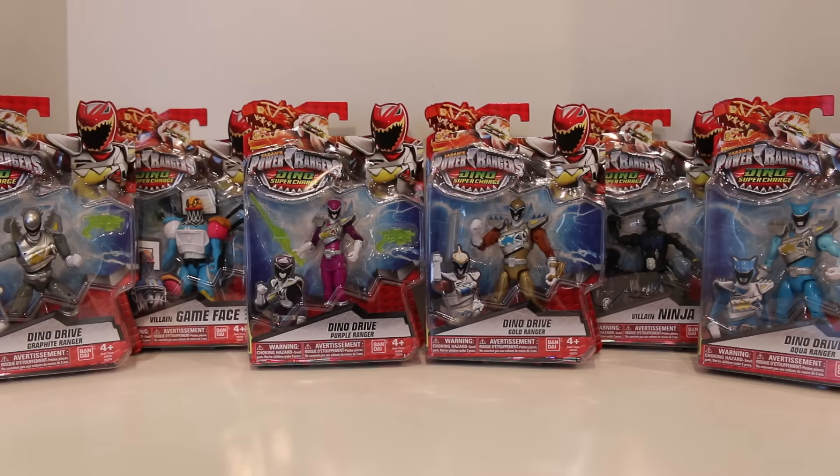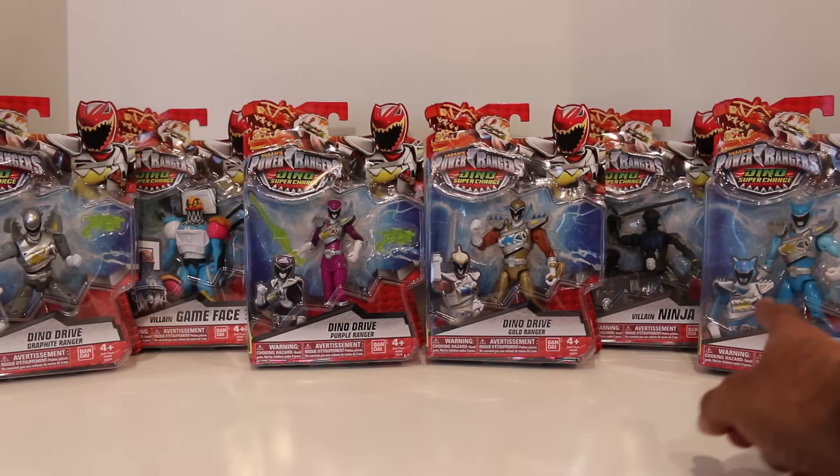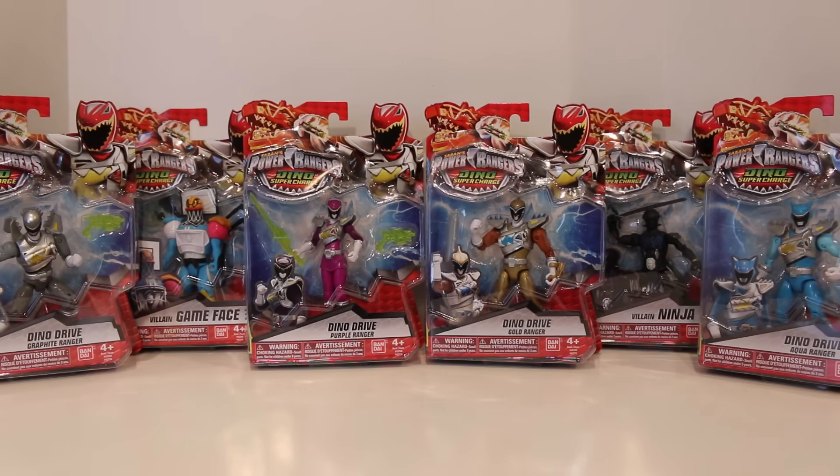Hey everyone, Hasan here. Welcome to the world of Ha! Today I got another Power Rangers Dino Supercharger review for you. We have some new 5-inch figures — four Dino Drive Rangers: the Dino Drive Graphite Ranger, Dino Drive Purple Ranger, Dino Drive Gold Ranger, and Dino Drive Aqua Ranger. And two new villains, Game Face and Ninja. Pretty cool.